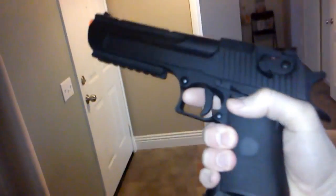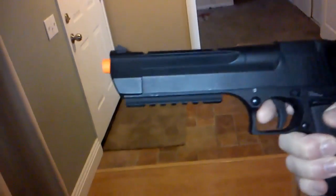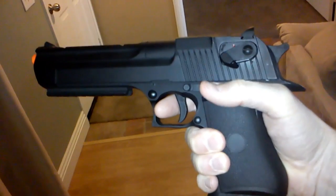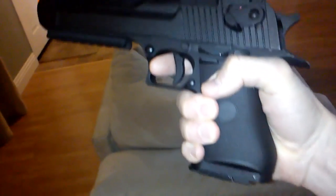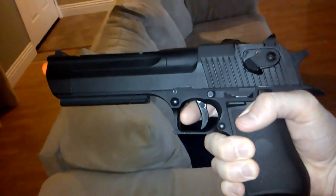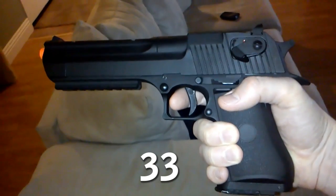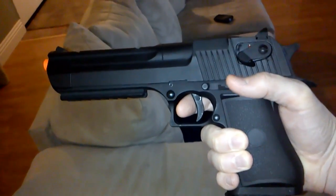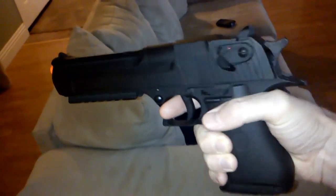Here's my new airsoft gun. It's about 2.2 pounds. Feels like it's mostly metal — feels like a real Magnum Desert Eagle replica. It's got some power! It's electric, holds 30 rounds, and it's got automatic and semi-automatic. We're going to try the automatic right now.